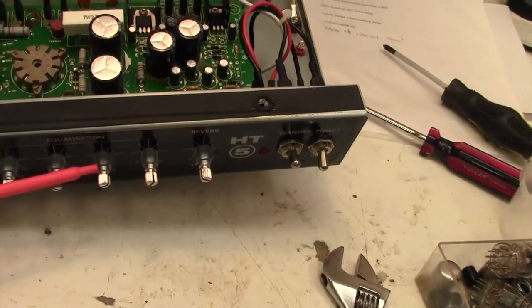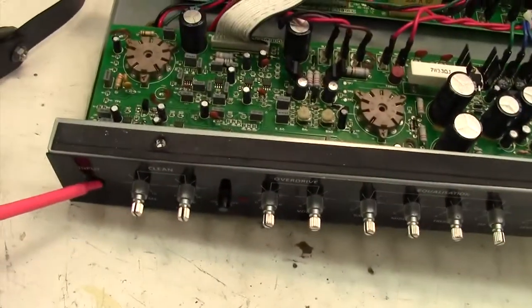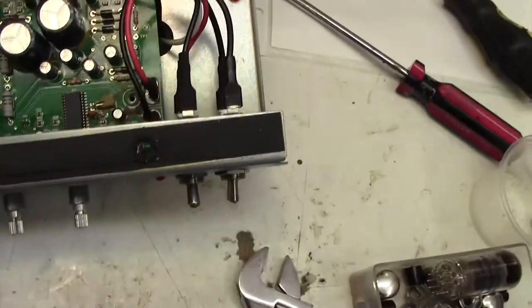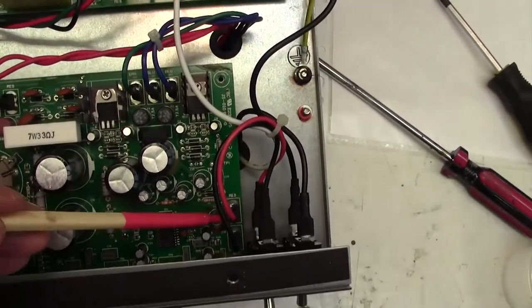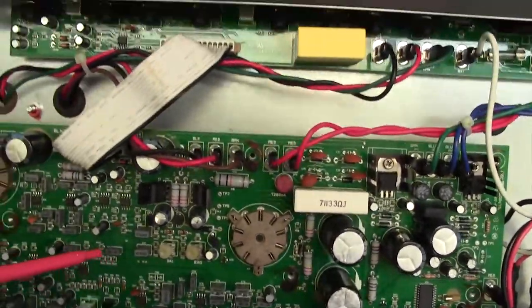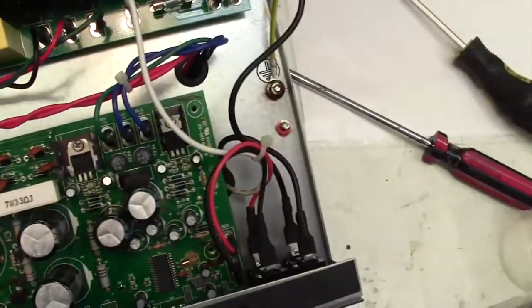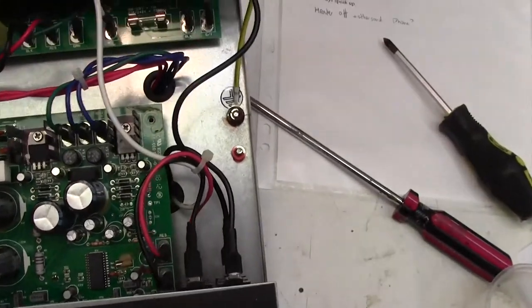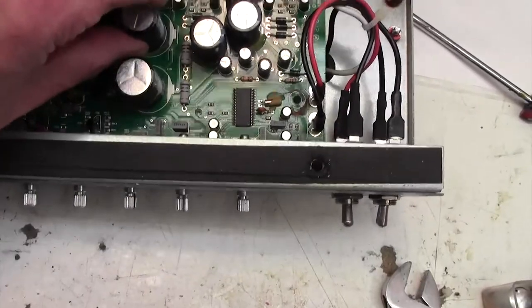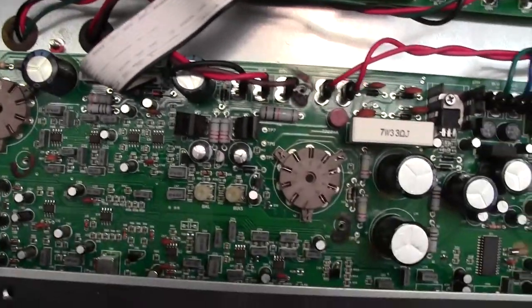I've got all of those black collars off using that leverage technique. I've taken out the input jack screw and I've taken out the screws here — five in total. No reason now why the board shouldn't come out. It was fairly loose, and you can see that board is going to come out and clear quite nicely. I can't do it one-handed, but that won't take me too long.